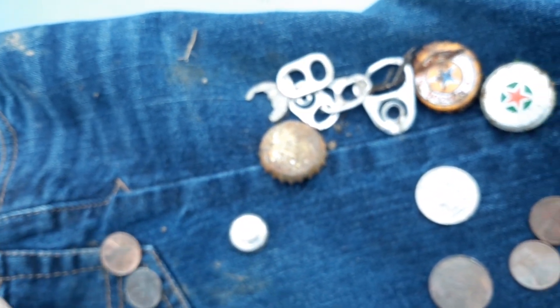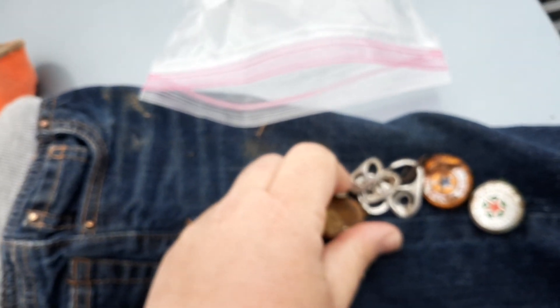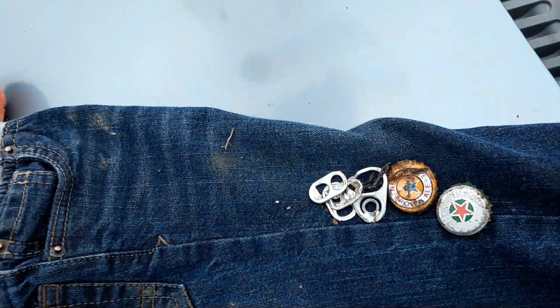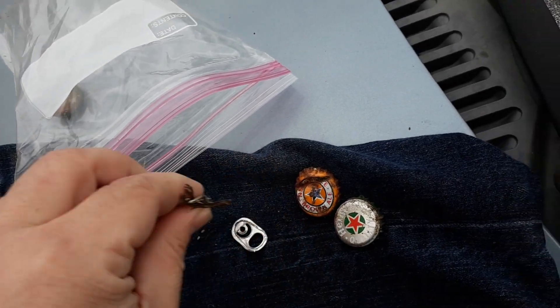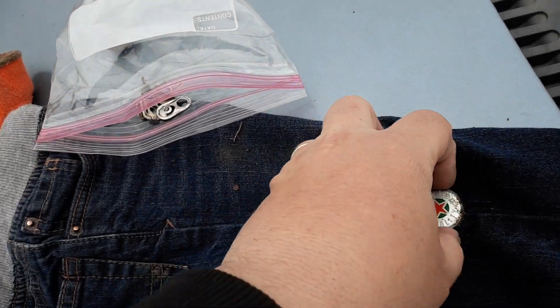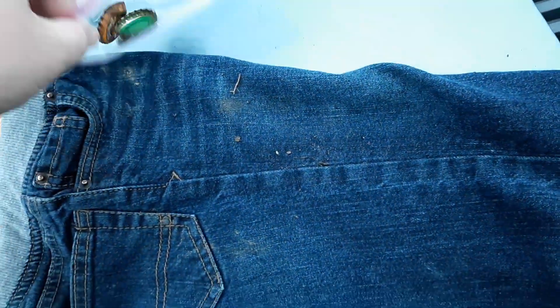I also wanted to show you guys something I like to do as another hobby on the side. I put all my trash in a little ziplock bag and keep my trash for 30 days to see what kind of trash and treasure I get as I go along. There's my trash bag I made.